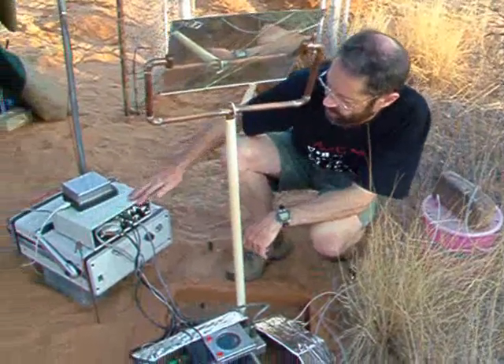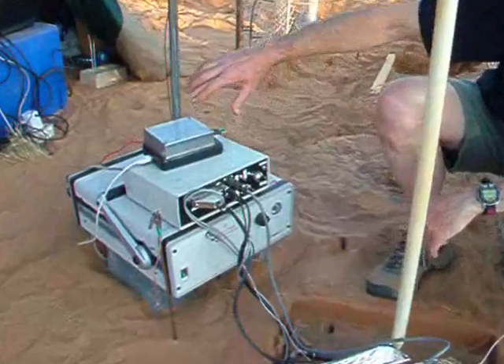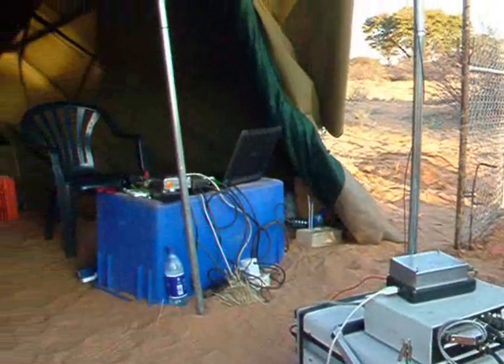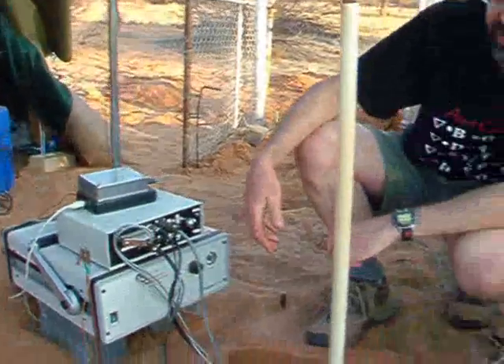We've got the control box for the electronics, and then an interface which runs out to the computer, which logs all of the data that we're taking, controls the cycling of the valves, and monitors temperature, relative humidity, light levels, and so on and so forth.